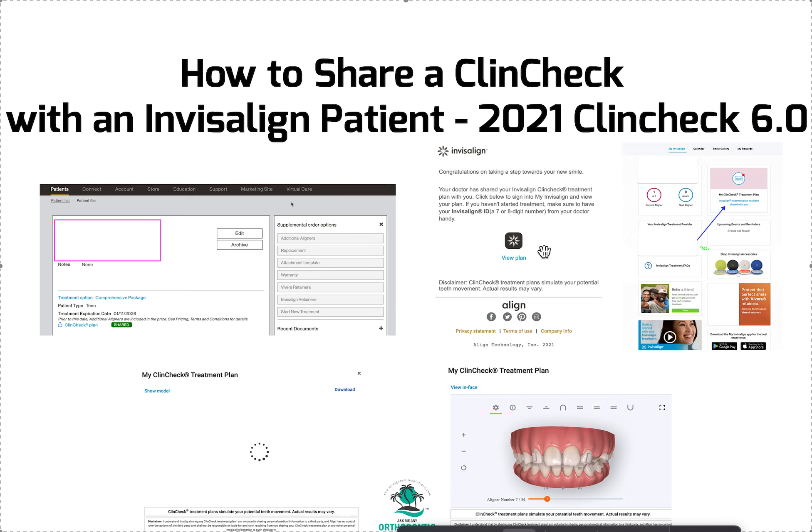They're going to get something like a congratulations message — 'Towards the smile, your doctor has shared it. If you want to view the plan, click here.' At one point in this process, you'll need to know your Invisalign account number as a patient, which is normally that six- or seven-digit number. You'll have to get that from your doctor and have it ready.